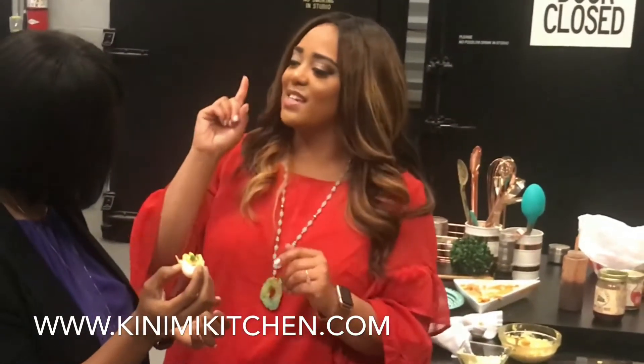I tasted it to kind of figure out what I wanted to make, because that's what I do — I taste things and think, 'What can we do with it?' And I was like, deviled eggs. So you're about to try a brand new recipe. Hello to my friends at Winfrey's!